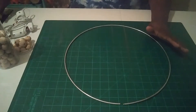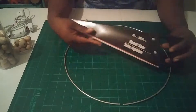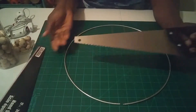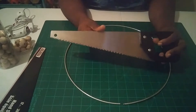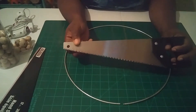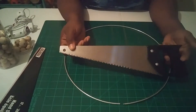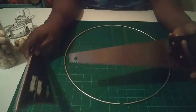I actually used a saw to cut the metal hoop. I got this 12-inch saw from Dollar Tree — they also have a 6-inch — and it took a little bit of effort but it cut it.